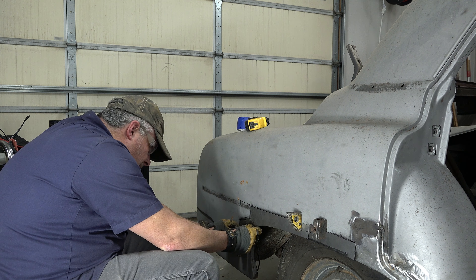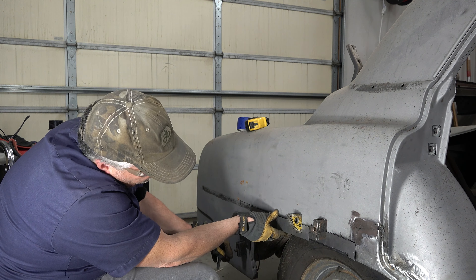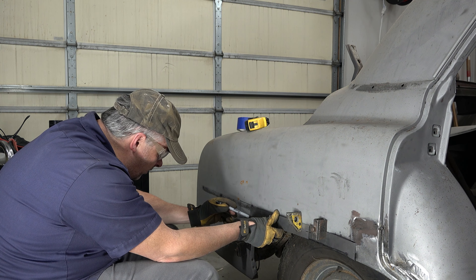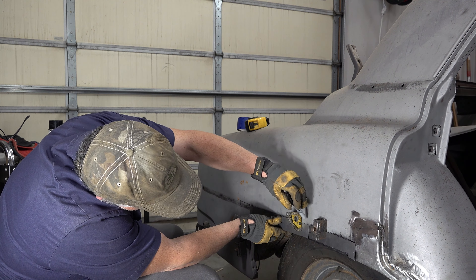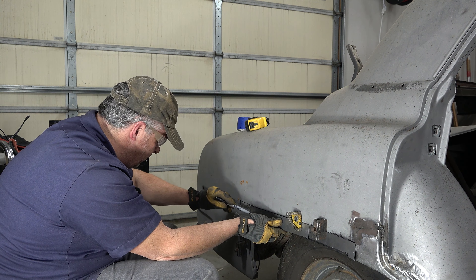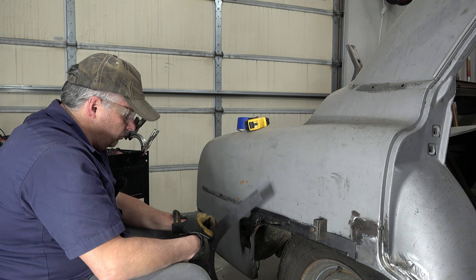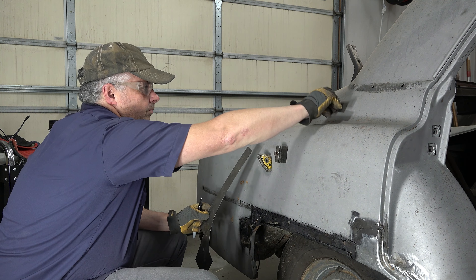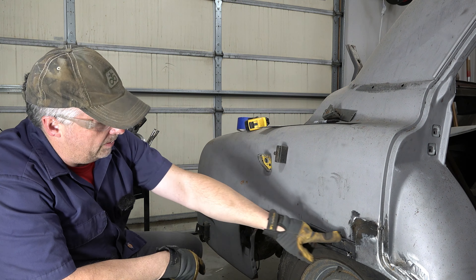I think I can live with this. Yeah, I can live with that. I don't need to cut much else out. Got more to take out up here, and here. So let me take this out.